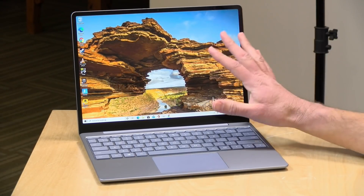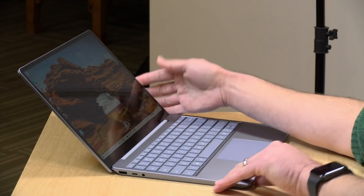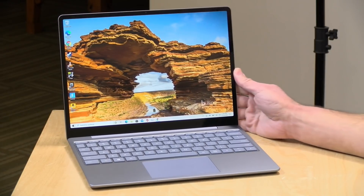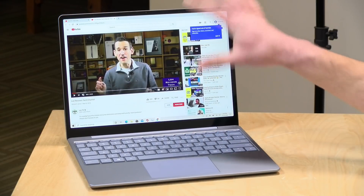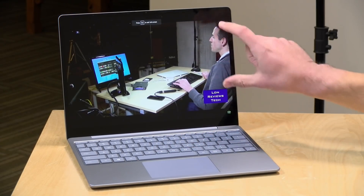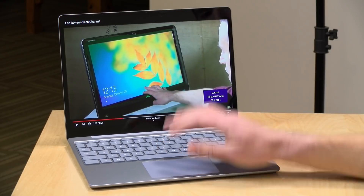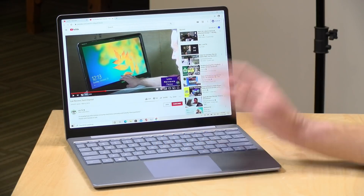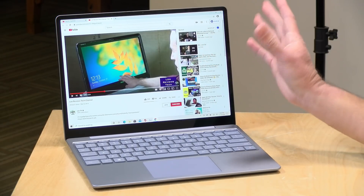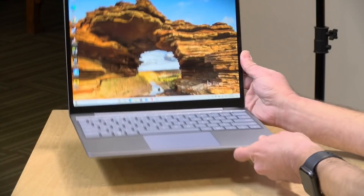It is a touch display so you can touch things and move them around — it's a multi-touch display — but this is not a tablet like some of the other Surface devices. The display mostly works as a laptop with a touch surface; it's not going to be great for using a pen. The 3-by-2 aspect ratio is good for editing documents, though you might see some letterboxing with black bars top and bottom when watching YouTube or Netflix videos. Everything looks great on it; it's a really nice display for an entry-level laptop.